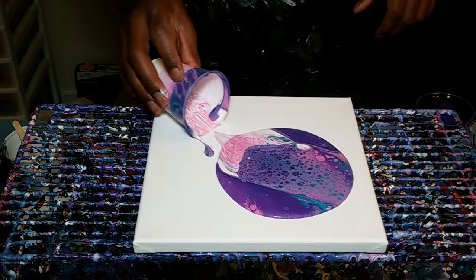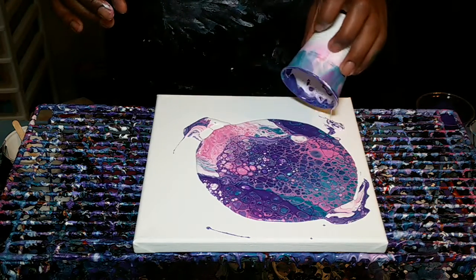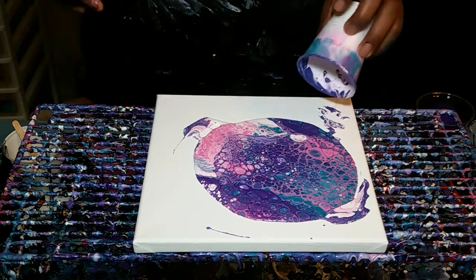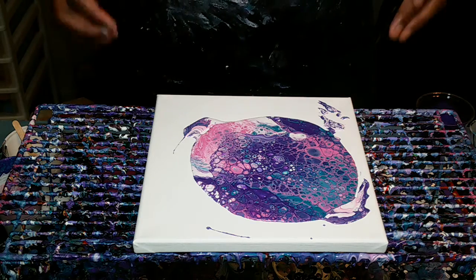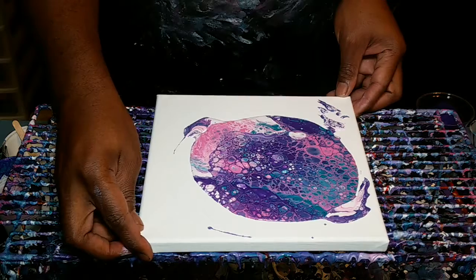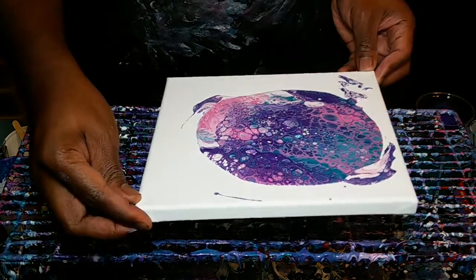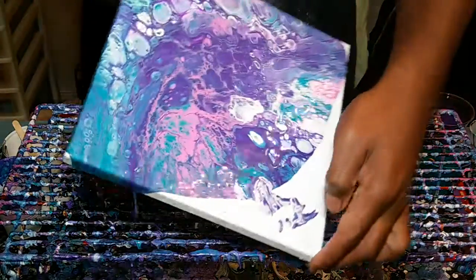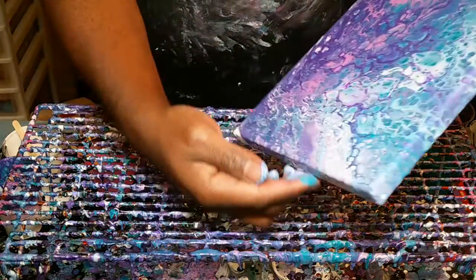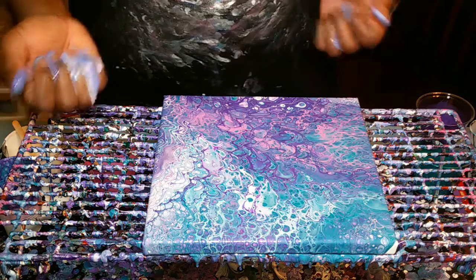Let's pull the top off and see what we got here — ooh, lots of cells! My white kind of went to one side. I'm going to try to pour some more white around. You can see there's a bunch of cells. Typically I torch now, but I think I'm going to tilt first and then torch after. I like the white part, so I'm going to tilt that way first so when I pull back I may get some of the white back. This was a lot of paint so I'm tilting a lot faster than I normally would.